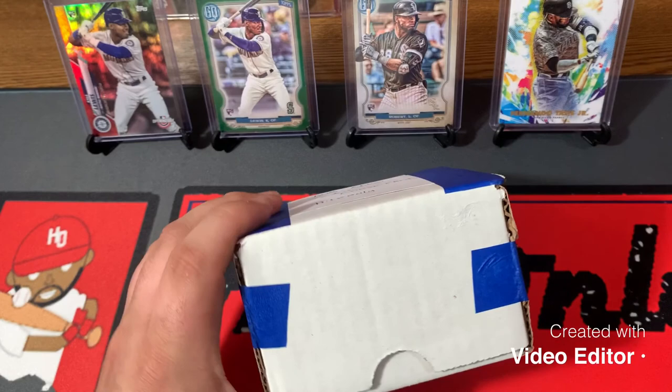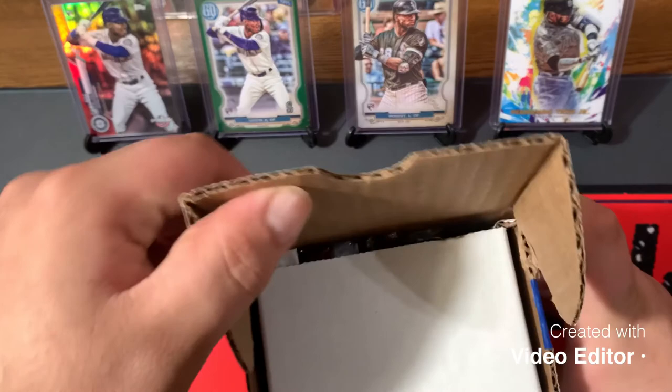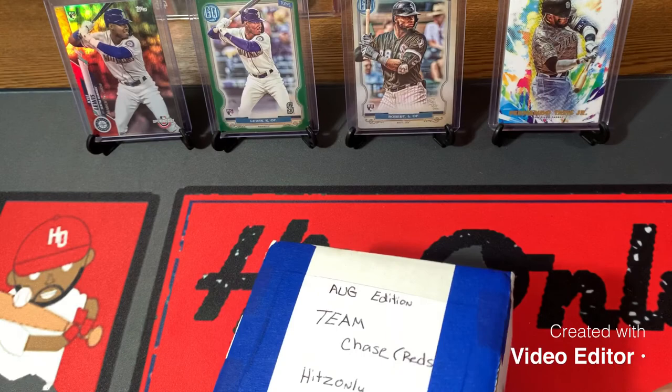We'll also be opening a card swap video from SportsCard0830. Did a nice card swap with him — sent him some stuff and he sent me some nice stuff. I don't know exactly what all he sent me, but I know he has some good stuff coming. Let's get into this August subscription.